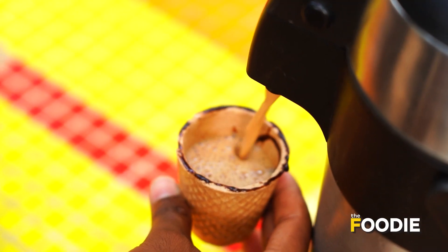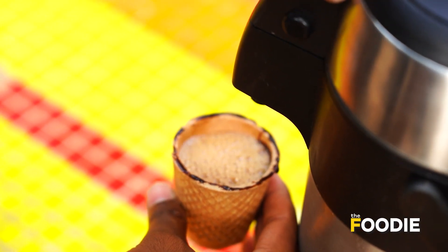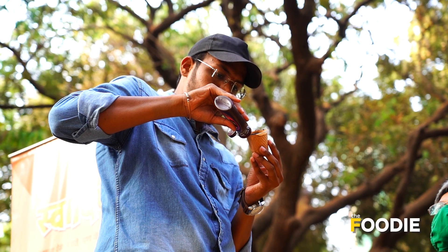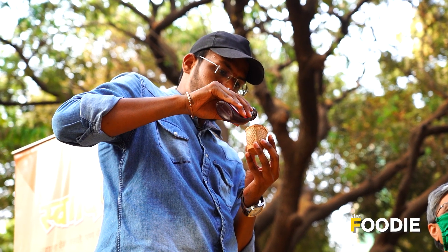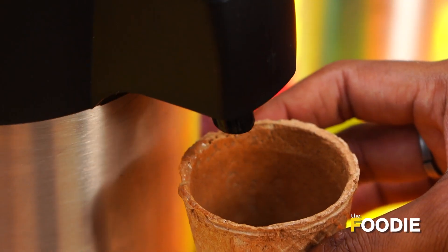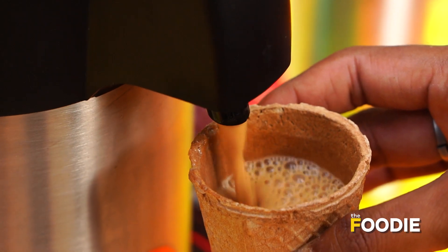We have two flavors in this cup — one is cocoa and one is chili. The cup is made of wheat, starch, and vegetable oil, with essential flavors. The strength of the cup is about 8-10 minutes. After 8-10 minutes, you will have finished your cup of tea.